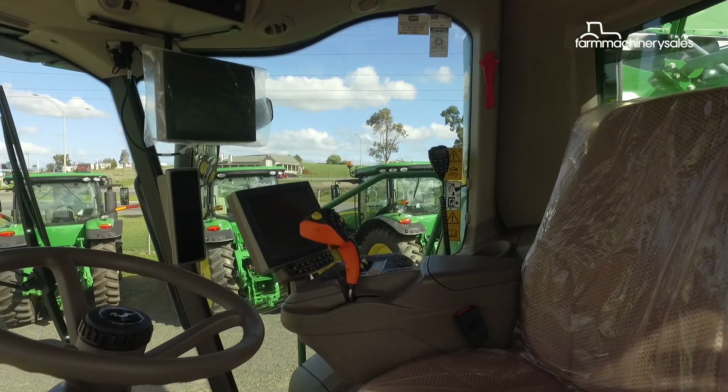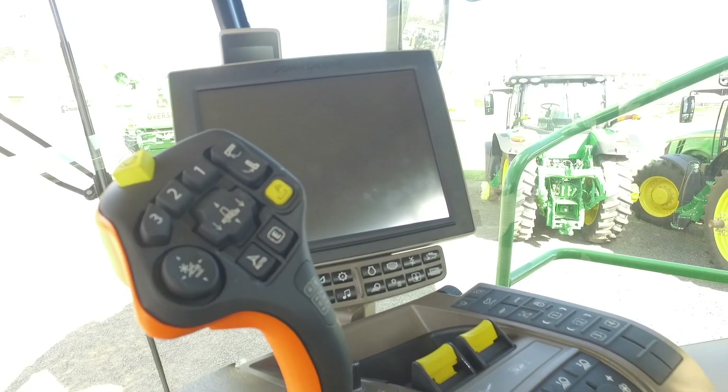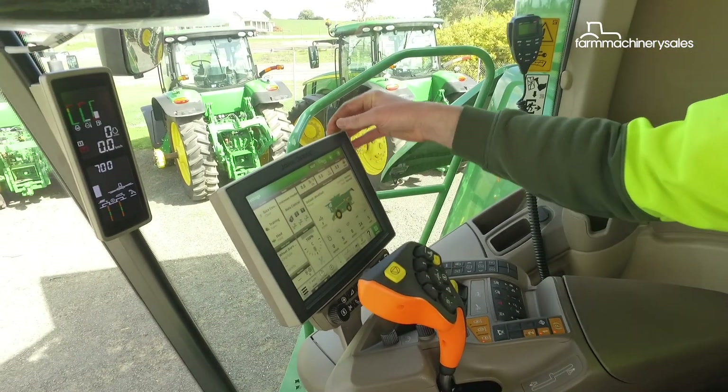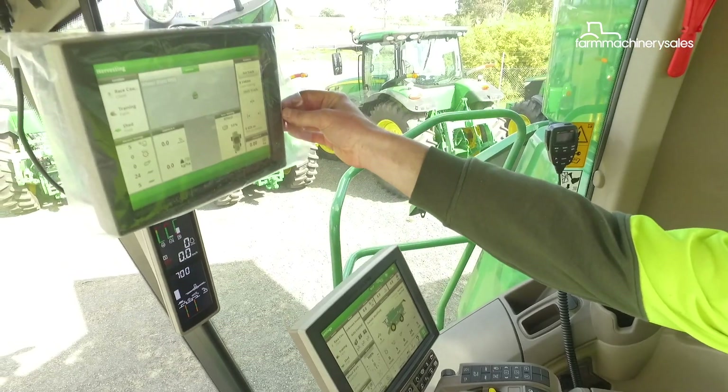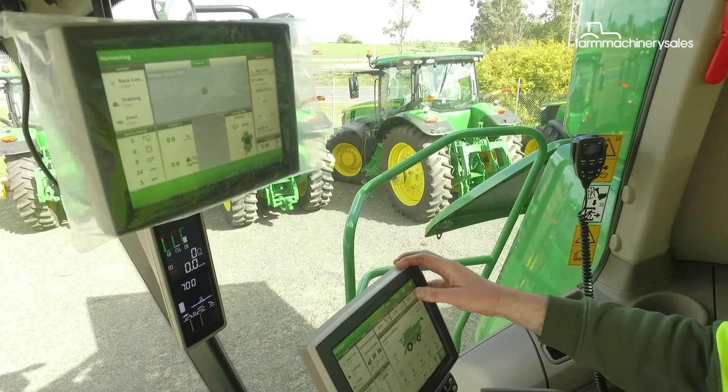Another highlight of the S700 combine range is the addition of the command centre controls, also found in John Deere's larger tractors. With the Gen 4 platform, that allows us to run what they call an extended monitor, which allows us to have extra information displayed.